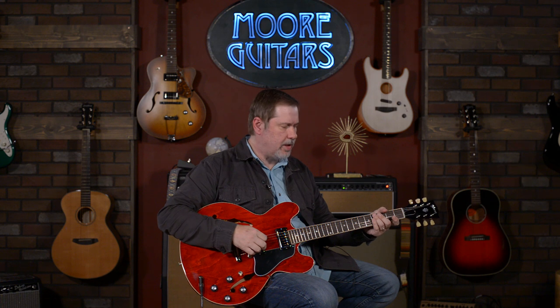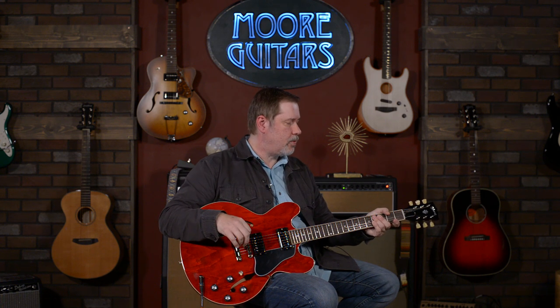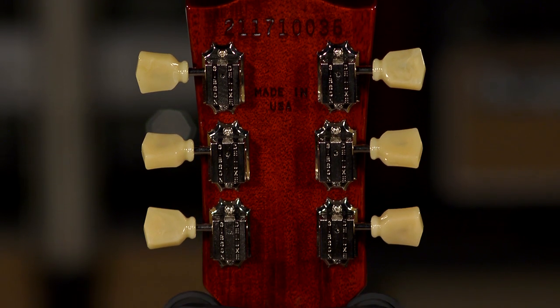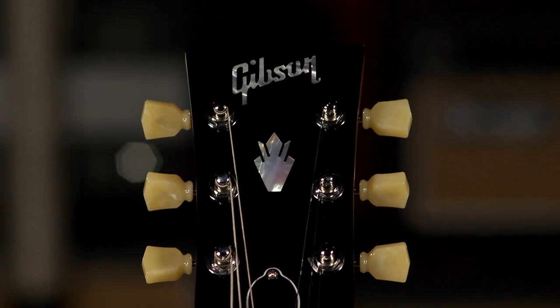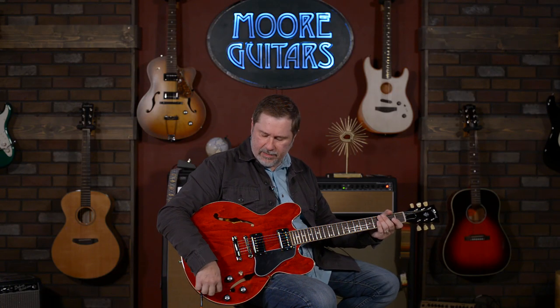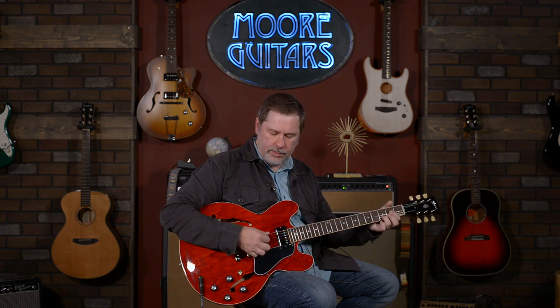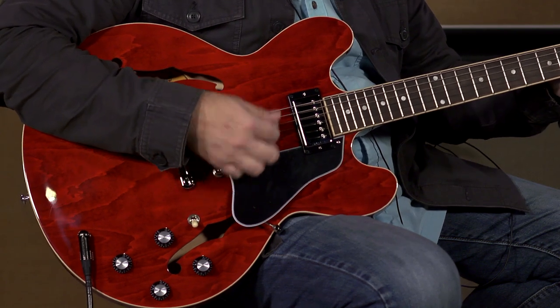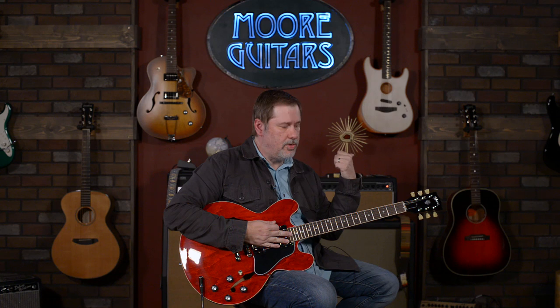So we're going to go through a couple of tones — we'll do some clean, we'll do some dirty. You'll hear it a little bit. This one probably will not stick around for very long because it's a really nice playing guitar — imagine when we get it out on the sales floor. But if it does happen to be here, you should get on and gobble it up real fast. We'll start with the clean sounds down here in the bridge position, volume and tone all the way up.